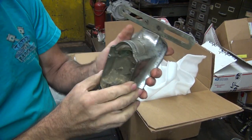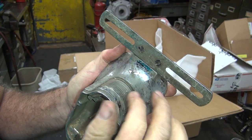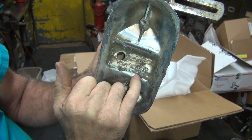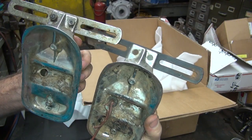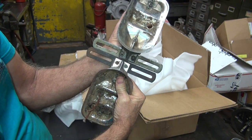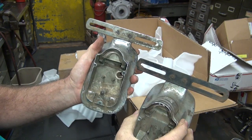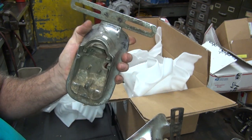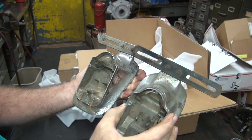Another tail light — and this is the screw version. Does it have 'Guide' written on it? If it was there it got polished off — it's not there now. So this is the screw-together one. You can make out 'Guide, USA, Made in USA' right under it. You can see how the bolt pattern is different — a little further over — that's the difference between the two units. I'm pretty sure by around '50 or '51 they went to the rivet style, and these screw ones are probably '48–'49, but I'm not exactly sure.